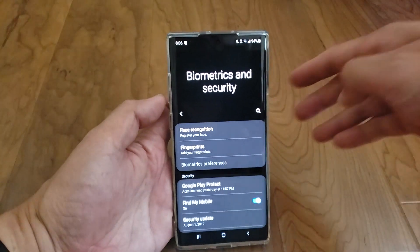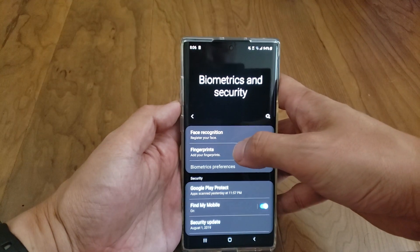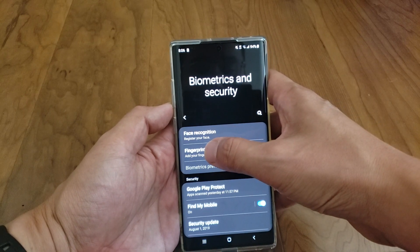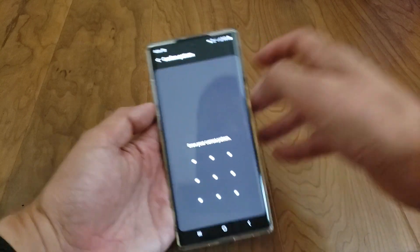All right, Galaxy Note 10 Plus. What we're going to do here is add our fingerprint, but we're going to hack it so it works really well at every angle, every time.